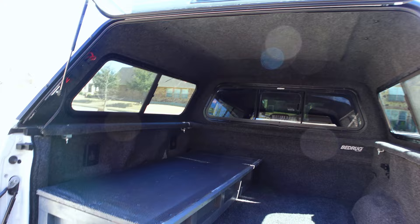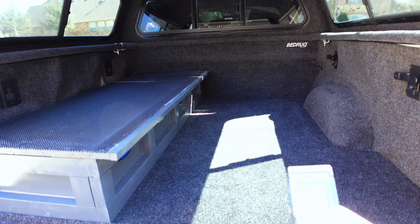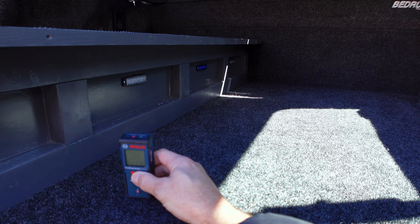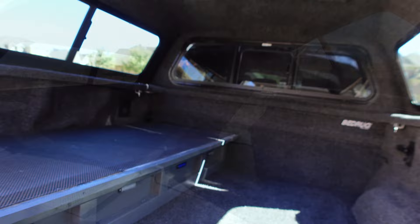Here's the inside. I already went ahead and put my little bed platform back there. Let me show you something I was really curious about - I'm going to measure from the floor to the top of the ceiling. We're looking at three feet ten inches from the floor up to the ceiling.